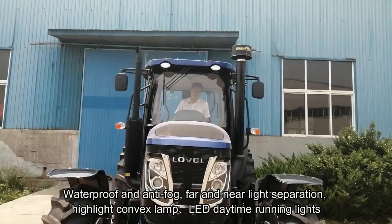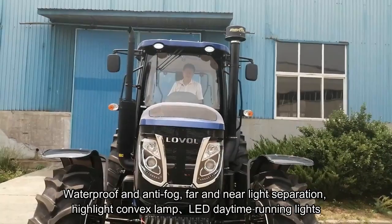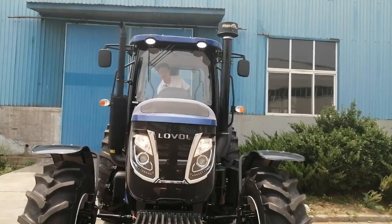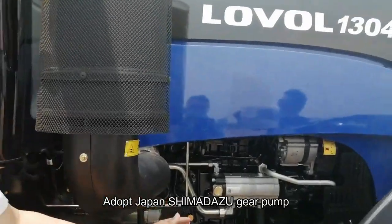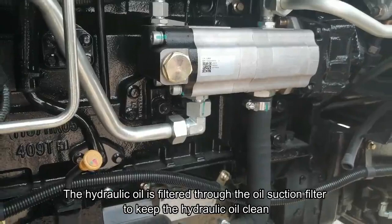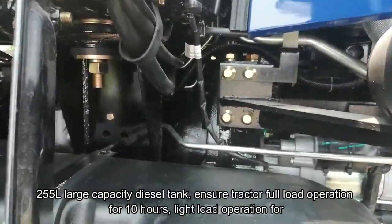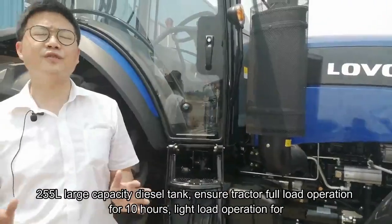Waterproof and anti-fog headlights with far and near light separation, highlight convex lens, and LED daytime running lights. The tractor uses a Japan Shimadzu gear pump. The hydraulic oil is filtered through the oil suction filter to keep it clean. The 255-liter large capacity diesel tank ensures full load operation for 10 hours and light load operation for 60 hours.